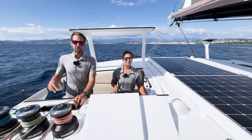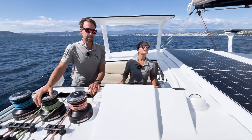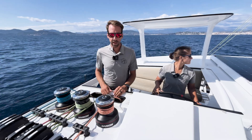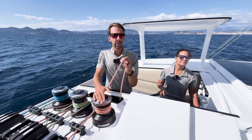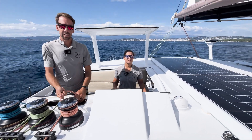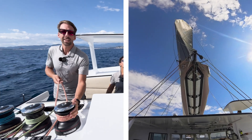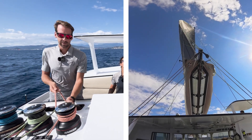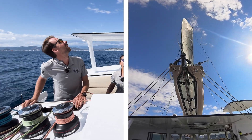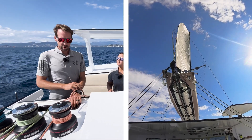On this boat with two mainsheets, our primary mainsheet is on the windward side. We just demonstrated we can ease it — the boom moves out — or bring it in and the boom comes to centerline. But another function we have with the leeward mainsheet is that it helps bring the boom up and down. If I ease this sheet, the boom will move up and tends to spill the wind off the top of the sail. Conversely, if I bring that sheet on, we really flatten the sail or bring the boom down.